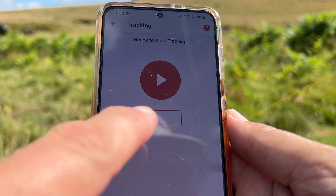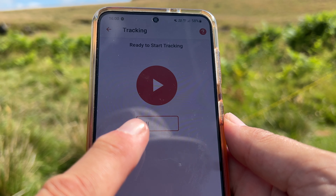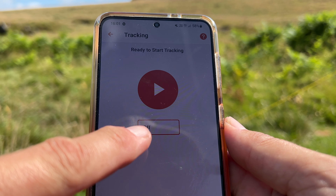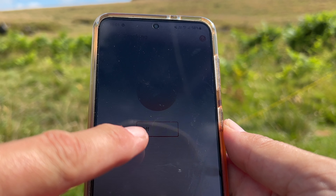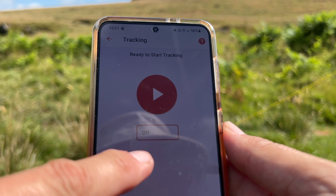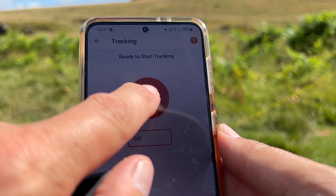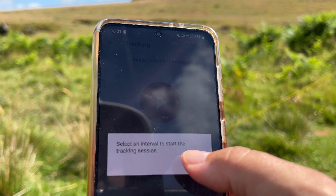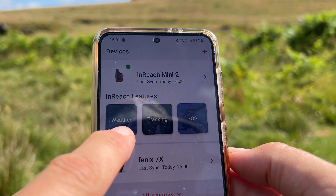You can set up tracking here. I've turned off the interval timer because I have the basic subscription — if you upload tracks via satellite they charge you. If you go for one of the more expensive data plans, tracks either every two minutes or ten minutes depending on the plan are included.